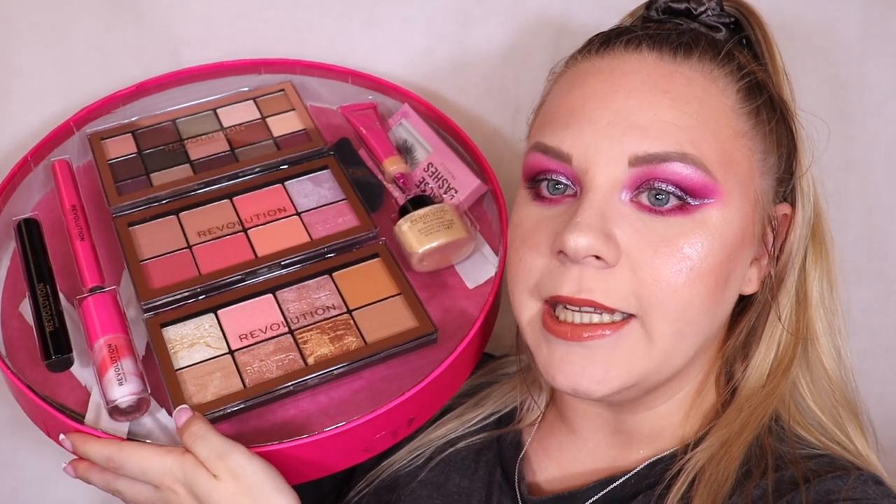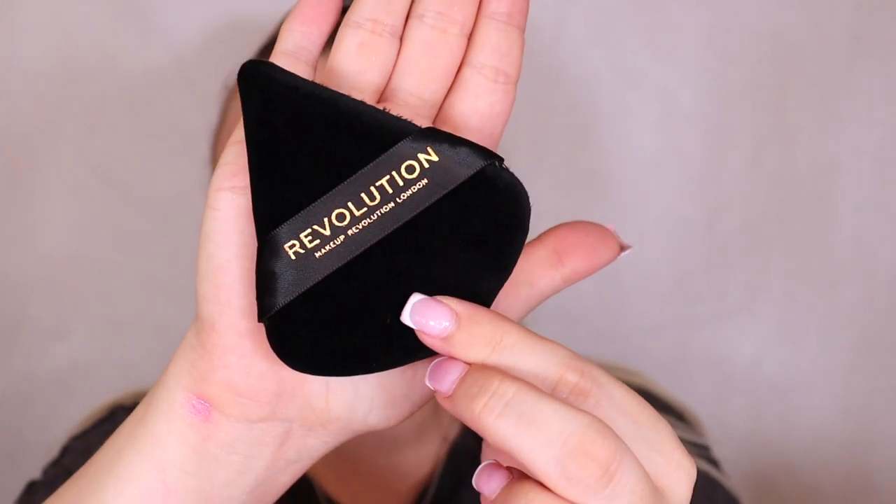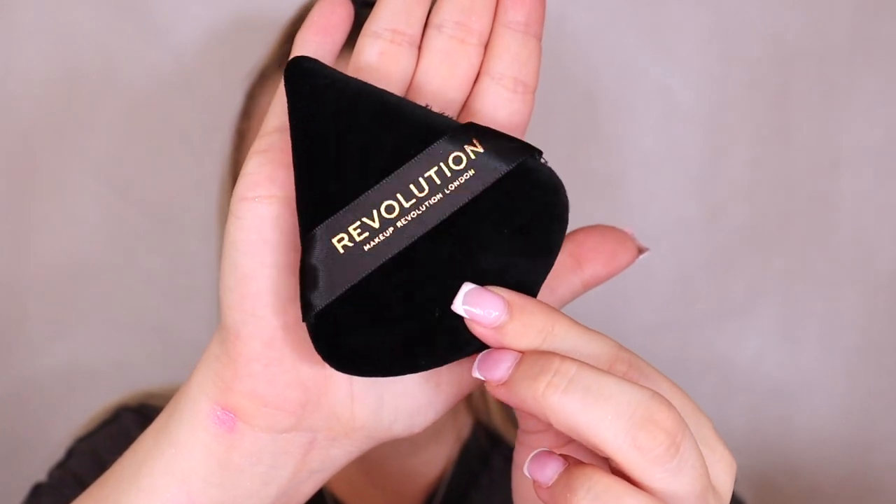This is not like an advent calendar so the products are just really nicely displayed in the box. I've got everything out of the plastic as it's so much easier to show you. Firstly you get a powder puff. I've been noticing they've been including them in their advent calendars this year so this is a really nice touch. Powder puffs are really on trend at the moment. I can never have enough of these because I'm an oily gal so I always take these out with me to top up my powder.